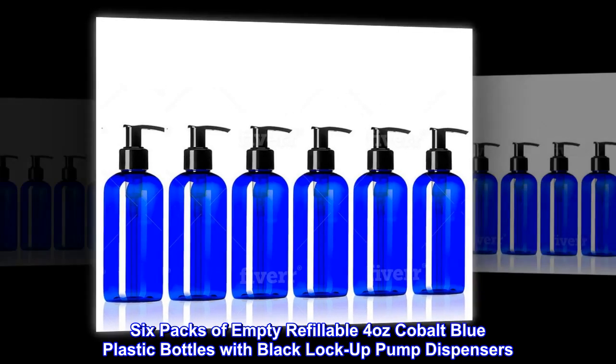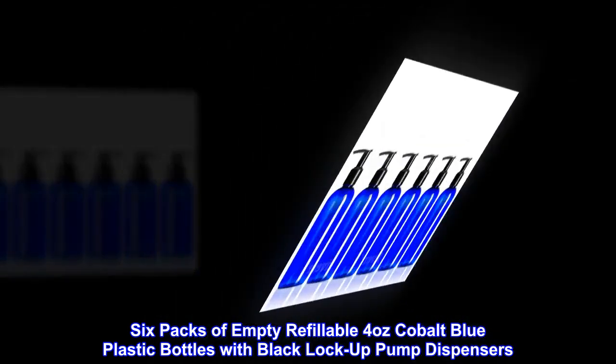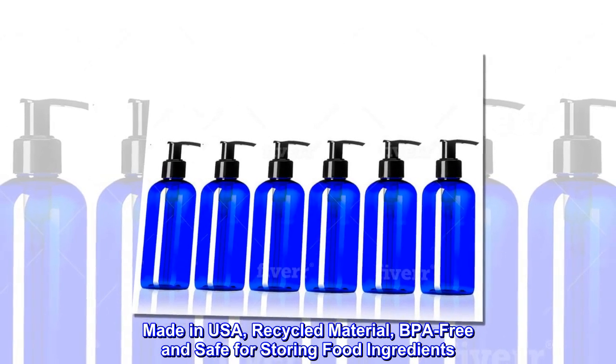6 packs of empty refillable 4-oz cobalt blue plastic bottles with black lock-up pump dispensers. Made in USA, recycled material, BPA-free and safe for storing food ingredients.